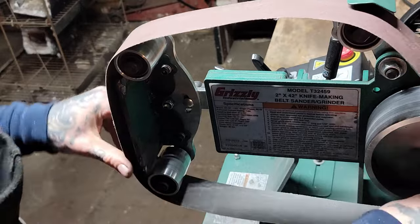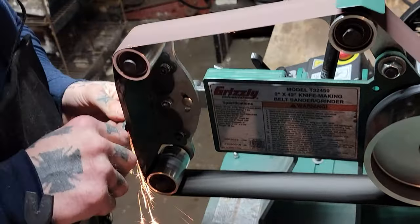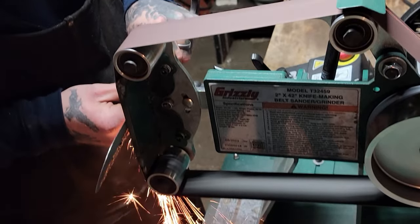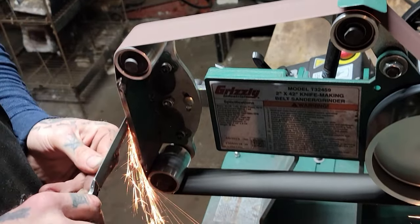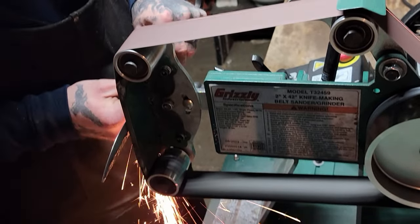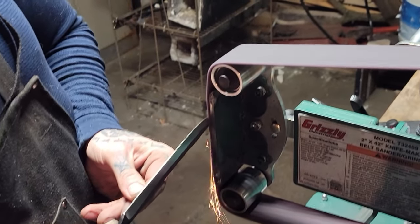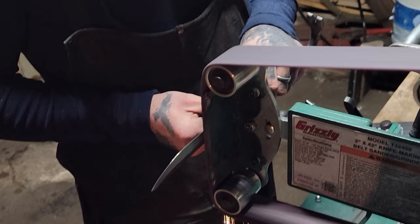Alright, now we're going to throw a 120 grit belt on and start smoothing out those lines from the 36 belt. Get a nice finish on the knife before we move on down to the scotch-brite belt. Now we've got the pink scotch-brite belt on, and this is going to put a nice mirrored finish on it — I really like the way these belt sleeve finishes look on my knives. It smooths out any of those grind lines left from the previous belts.